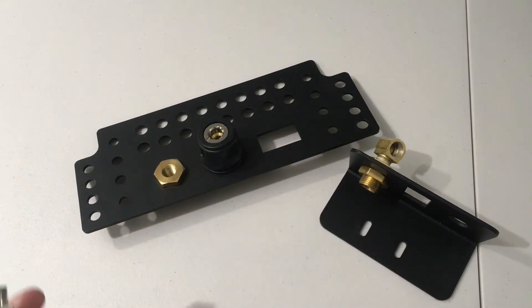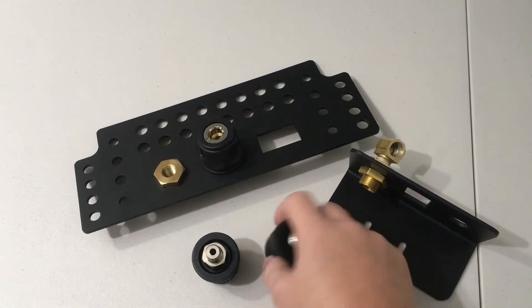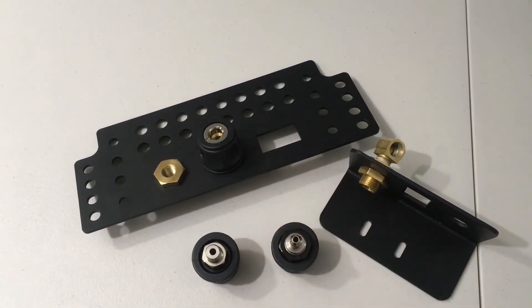Hello everybody. I keep getting questions on the differences between the ARB air couplers, so I thought I'd make a quick video.